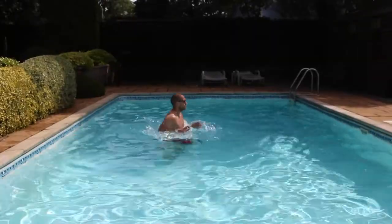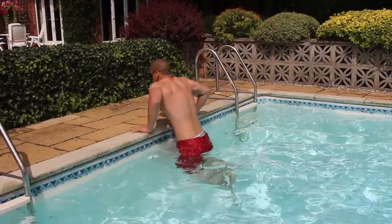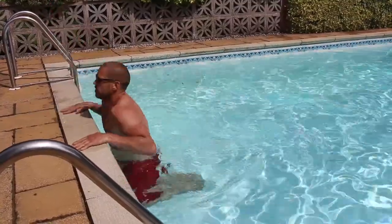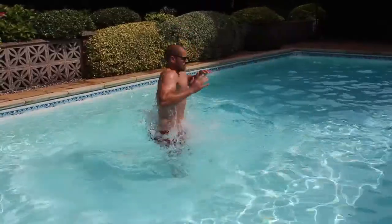Pool exercise number one are sprints. Get yourself in a position where the water is chest height, sprint as fast as you can, drive your legs up nice and high, and pump your arms. Pool exercise number two are muscle ups. Get to an area where you can reach the floor; from that position place your hands on the side of the pool, drive up, and lower yourself gently.